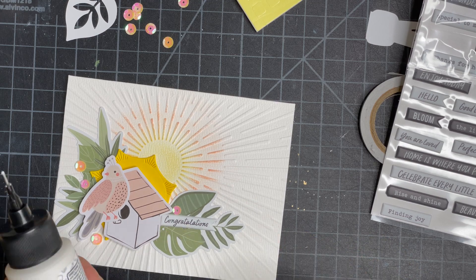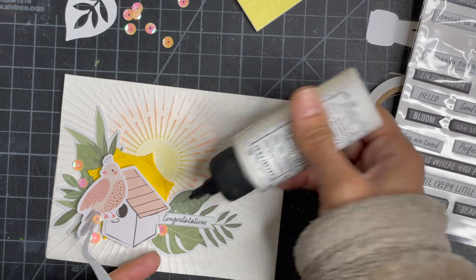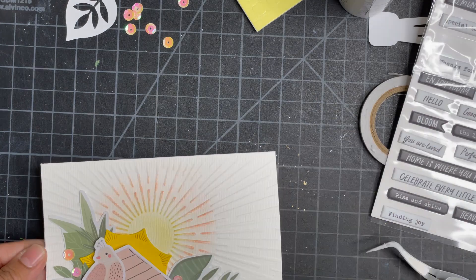I hope you enjoyed this quick and easy process and learned a thing or two, or got inspired to combine your kits and get something more out of them. I'll see you with another card project pretty soon — till then, happy crafting, bye!